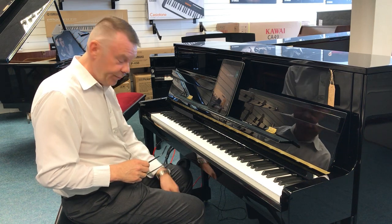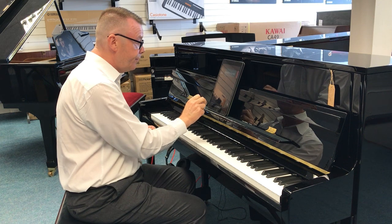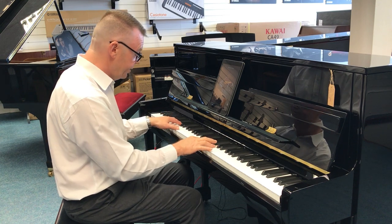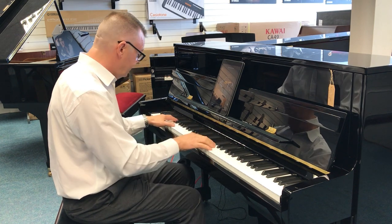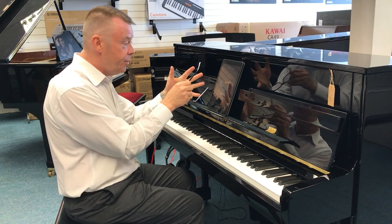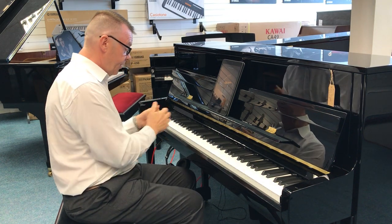I've now depressed the middle pedal and we've got the piano sample activated. Going to the piano sound on the keyboard — to sounds — we've now got the SK piano, the big concert grand. I'm sure you can hear the difference from the acoustic K200 to the big Shigeru concert grand. Now switching to the EX concert piano — again playing Beethoven.